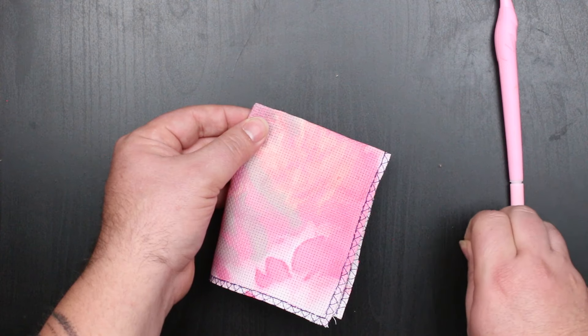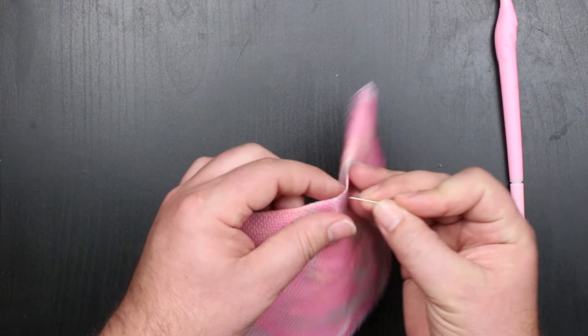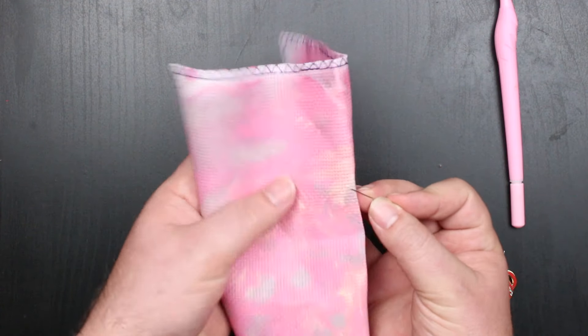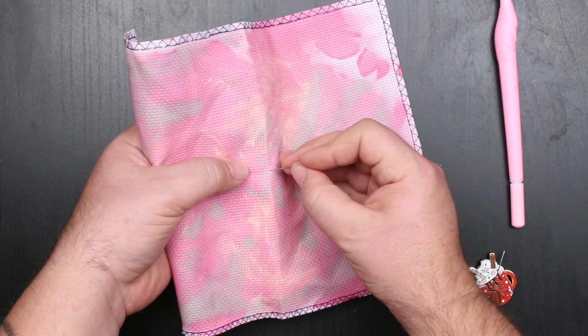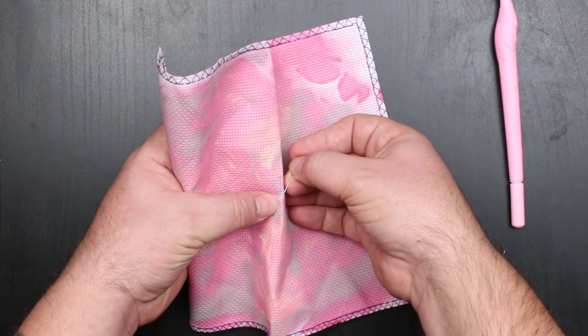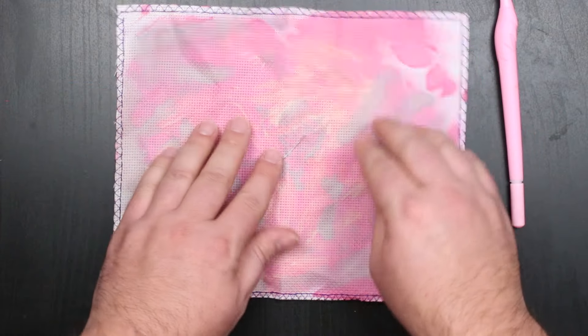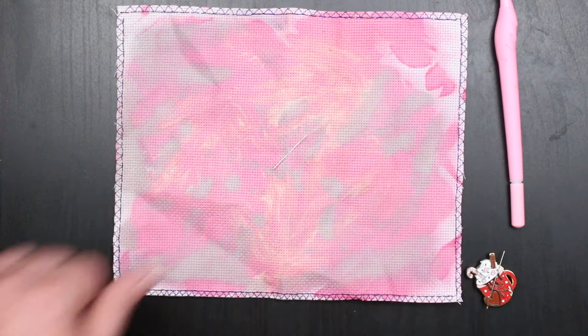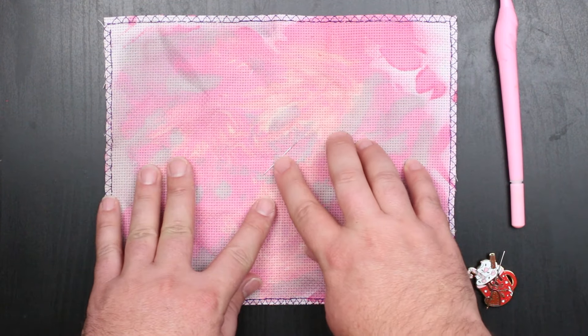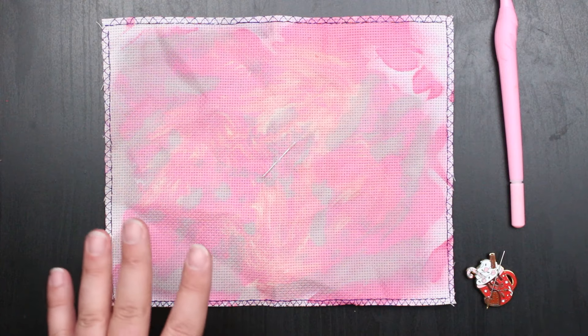So what I'm going to do is grab a needle and just stick that needle through the center stitch of the project. That's going to give me my starting point that corresponds to the center of my pattern that I've marked. From there I would just count over and up the number of stitches that I counted, and that would be where I would make my first stitch.